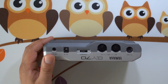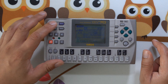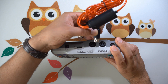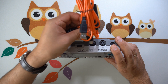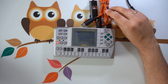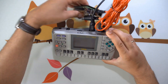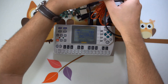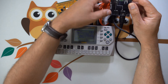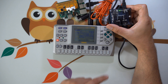One quick word on the sequencer I'm using here — this is a QY70, a 25-year-old handheld sequencer. I've pre-recorded six patterns and arranged them into a song using the pattern track in song mode. I'll connect this to the Raspberry Pi using a USB to 5-pin MIDI adapter cable, and I'll also use a USB hub to connect my MIDI controller to the QY70. This is a necessity because, at the moment, the mini synth will only accept one MIDI device at a time.